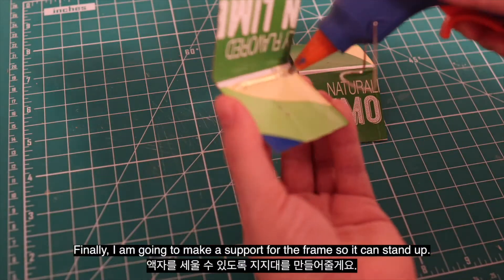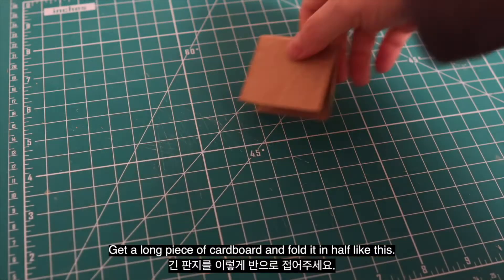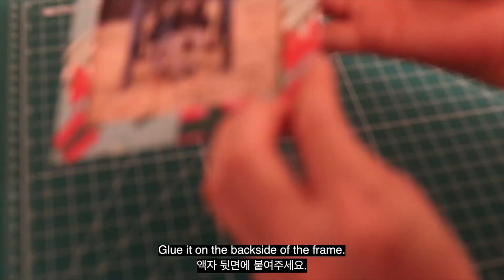Finally, I'm going to make a support for the frame so it can stand up. Get a long piece of cardboard and fold in half like this. Glue it on the back side of the frame.